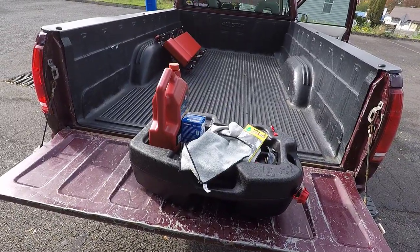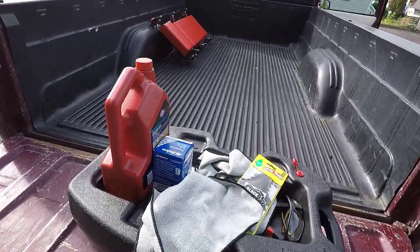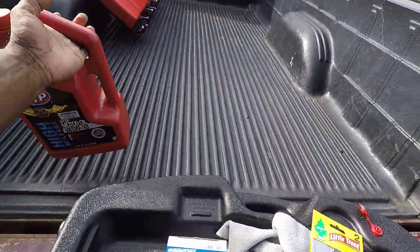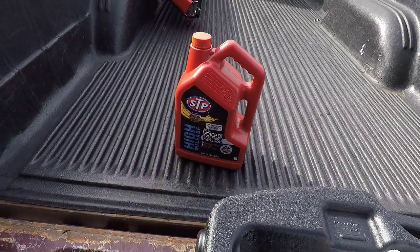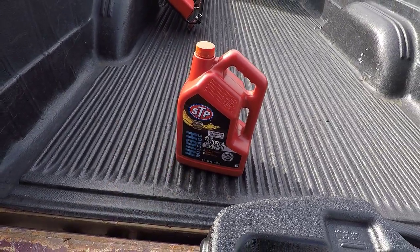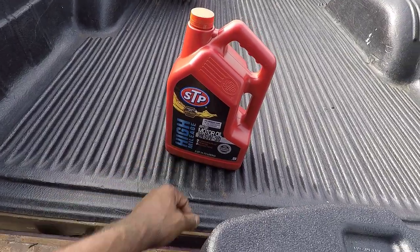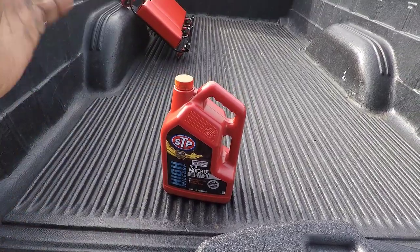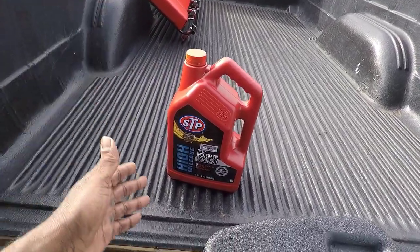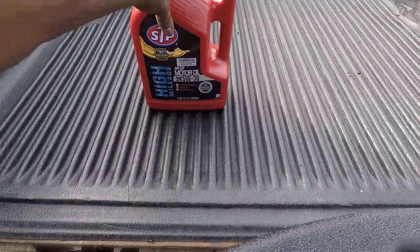Here are the things you need for a DIY oil change at home. Obviously, you need your oil. We already saw that the engine needs 5W30. This is 5W30. The truck has over 200,000 miles — I would consider that high mileage — so I've got the STP high mileage 5W30. I've got conventional oil; I'm not going to do synthetic. The truck takes four and a half quarts of oil, and this is a five-quart container, so that's enough.